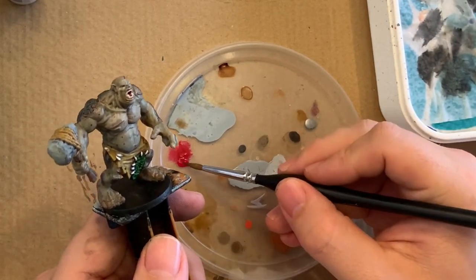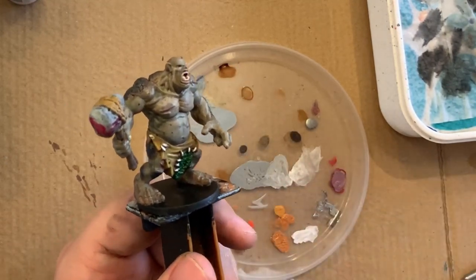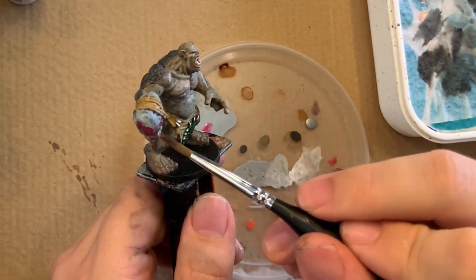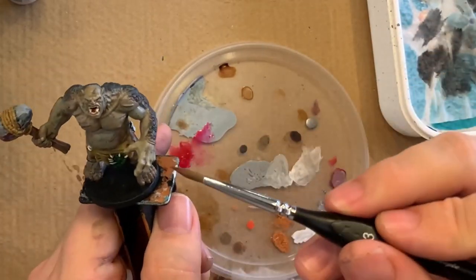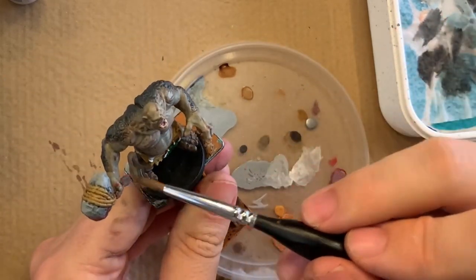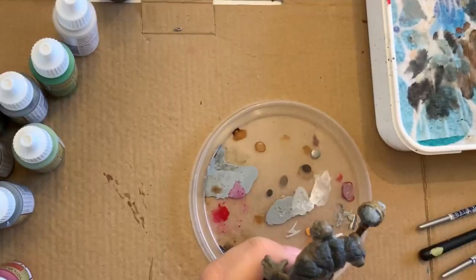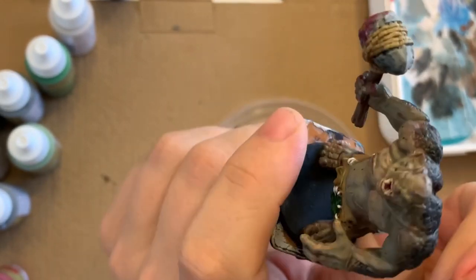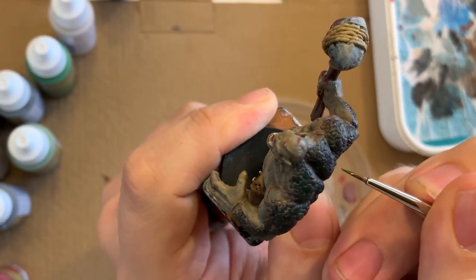Next I'm using my effect paint glistening blood — first blotching in large blobs on the hammer, then thinking about where else blood would be if he used his hammer like that. So I'm getting it on his knuckles of the hand holding the hammer, and some specks on his other hand since he's probably ripping into people at the same time he's smashing them. Then I'm using a toothbrush to flick on some blood spray and smaller specks I couldn't do with a brush. I'm also putting in some jungle green tones into the scales.